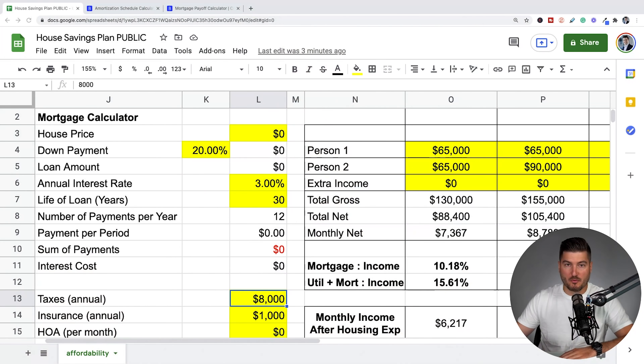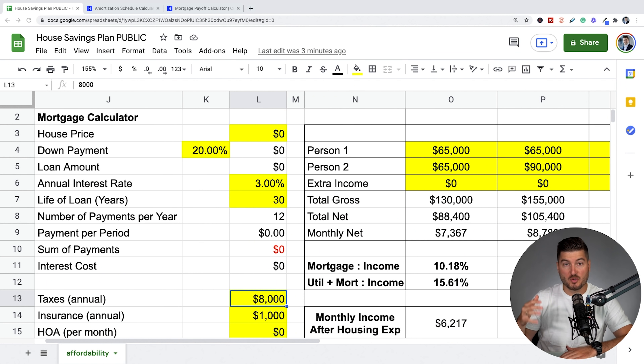If you guys remember my home affordability spreadsheet, I created this from scratch. This video is going to take place in three parts. I'm going to show you the home affordability spreadsheet, how an amortization schedule works, and a very quick and easy tool that shows you exactly how long it'll take to pay off your mortgage depending on how much extra you pay per month.